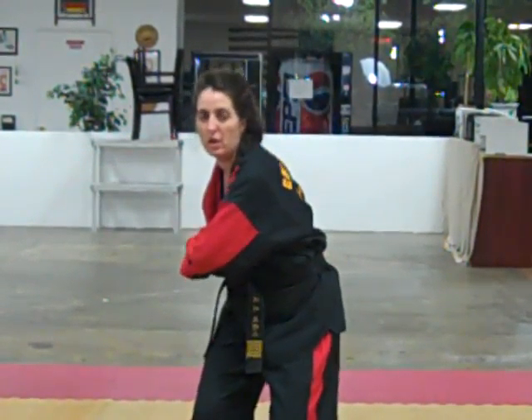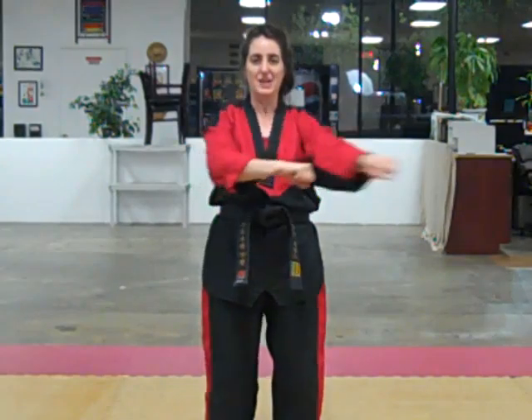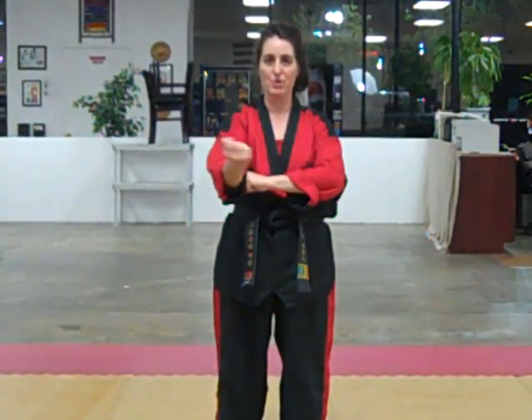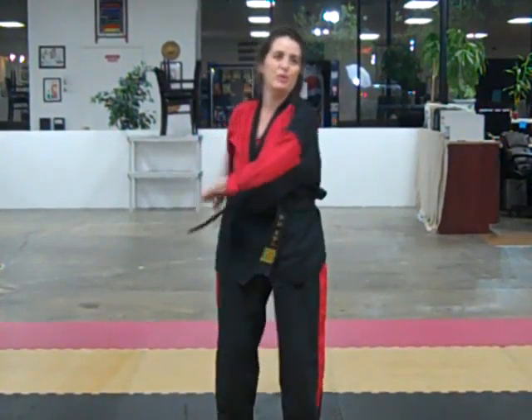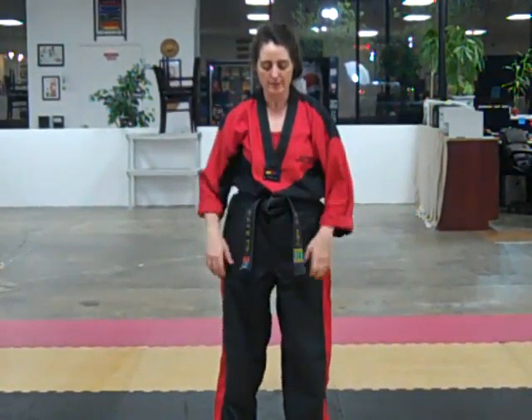Bend your knees. Down for torque, across, switch. Are you here or are you here? Check it. Down for torque, across, switch. Are you here or here? Fix it. Down for torque, across, switch. Do this about 20 times in front of a mirror and make sure your angle's right. Most students will overdo the technique, and you have to figure out getting your body square.